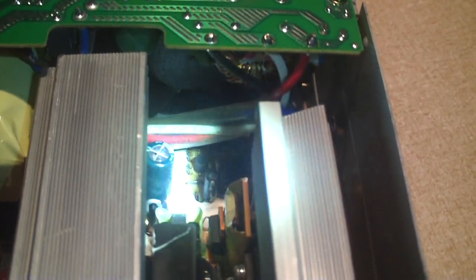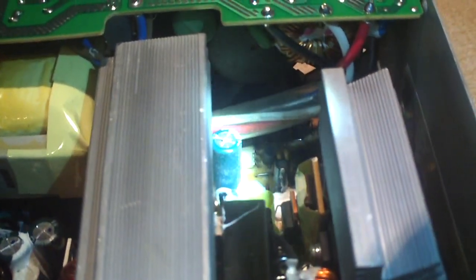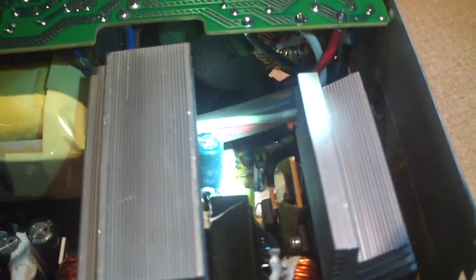We have some optocouplers down there — that's why this thing only has two transformers. There's a capacitor I believe for the 5 volt standby; the ones in stressed positions usually tend to fail. The 5 volt standby and output sides of this power supply have electrolytic capacitors. None are bulging, they all look just fine.